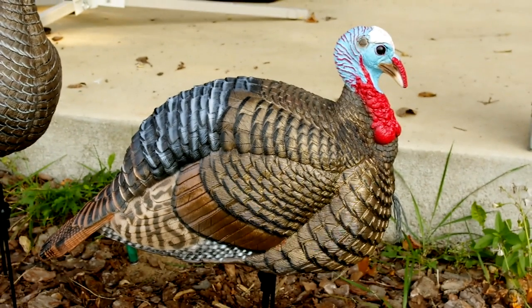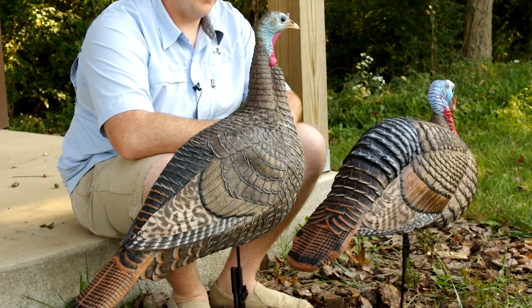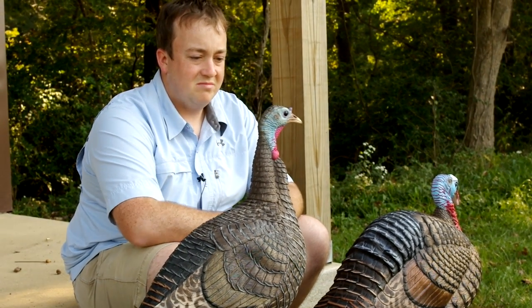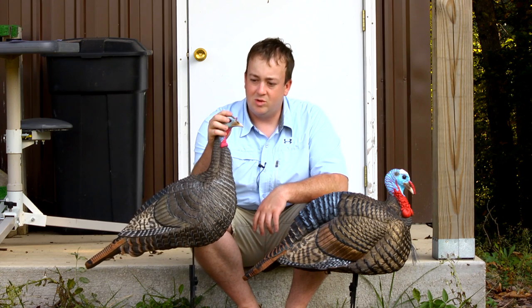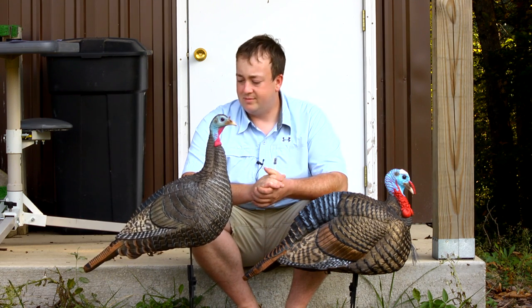As you can see, they have a real nice paint scheme to them. It looks like real feathers, and the paint is also flake free. I did have a little bit of wear and tear after using these one season, but it's hardly noticeable. And I can't really run my finger over it and get any more paint off, so that's nice too.